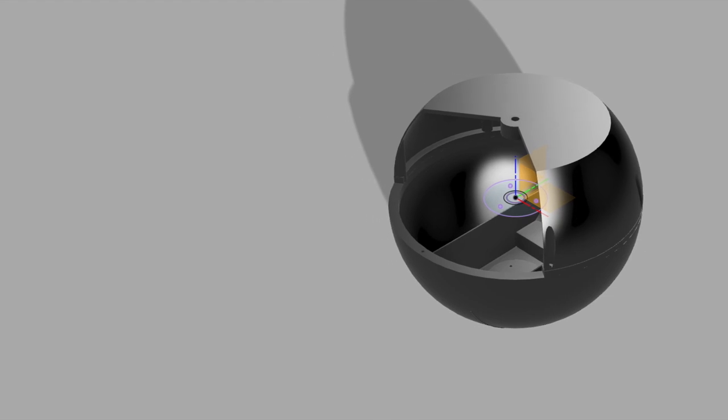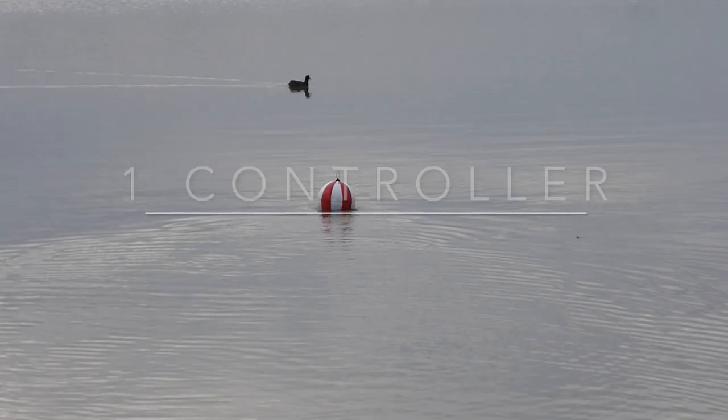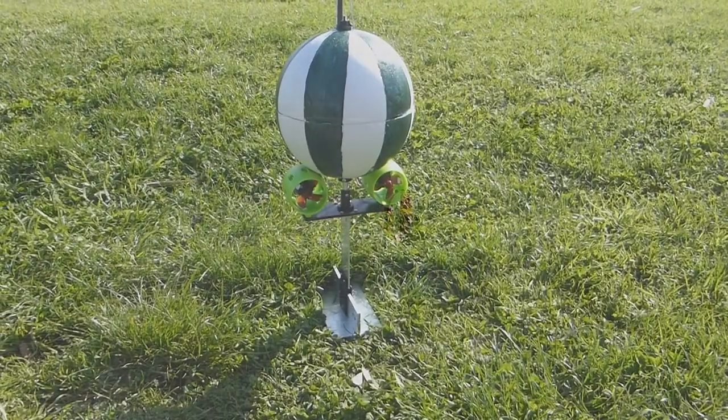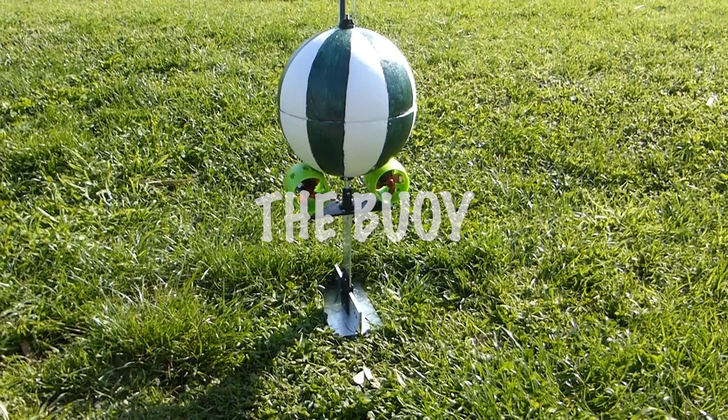The Easy Boy system consists of up to eight buoys and a single controller. Let's look at the buoys first. The buoy here is a 240 millimeter or 9 inch diameter foam sphere. Other sizes and shapes are possible. The buoy uses two thrusters for propulsion and steering, a keel for stability and a handy foot for standing on.